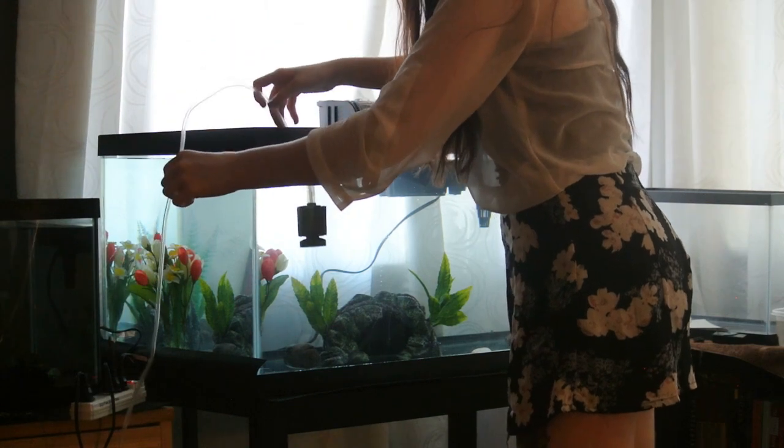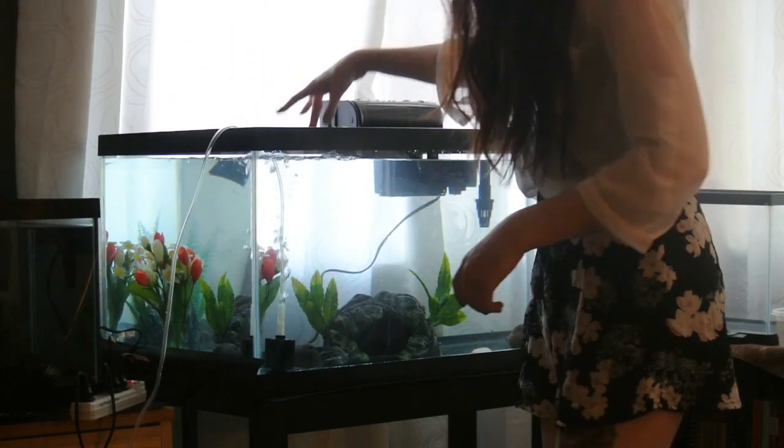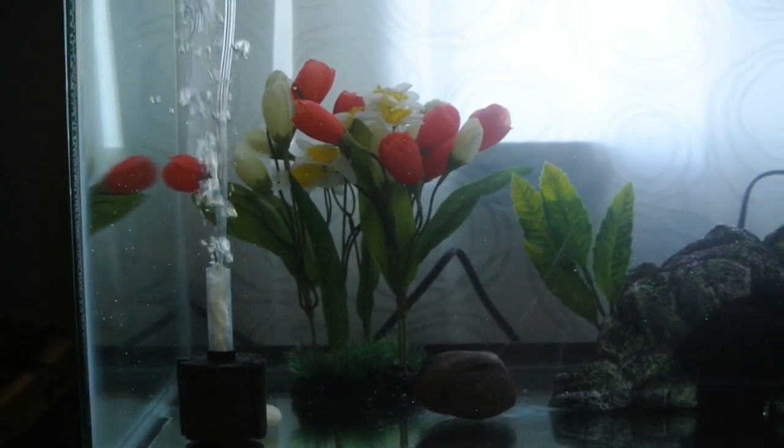Now here I'm adding a little 10-gallon sponge filter that was in the tub with Gilly Nelson, and in the future I will be upgrading to a 20-gallon sponge filter.